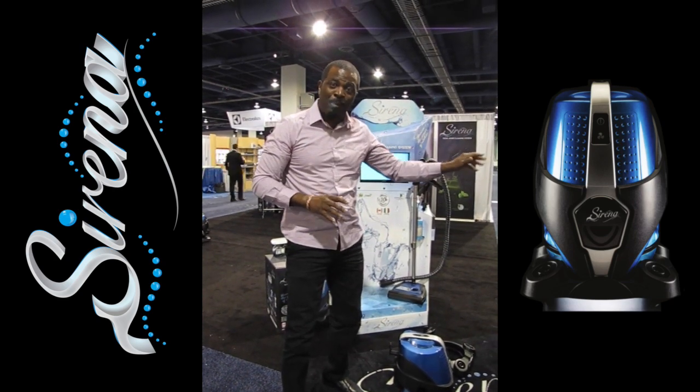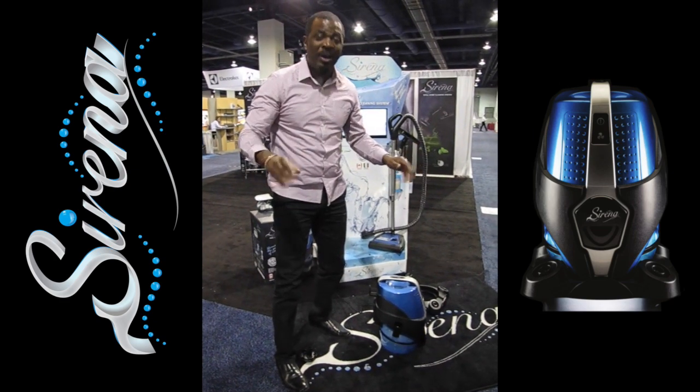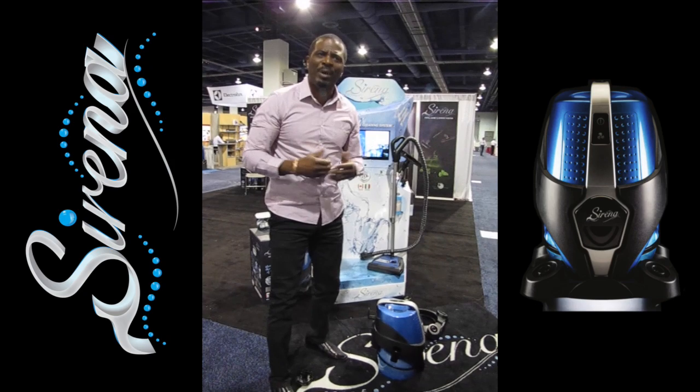I'm talking about less dust on your tables, less dust on your lampshades, less dust on your furniture. It definitely helps people who have allergies or any type of breathing conditions.